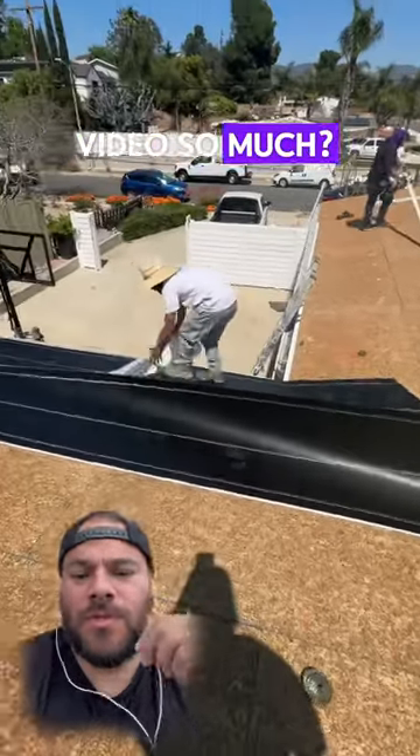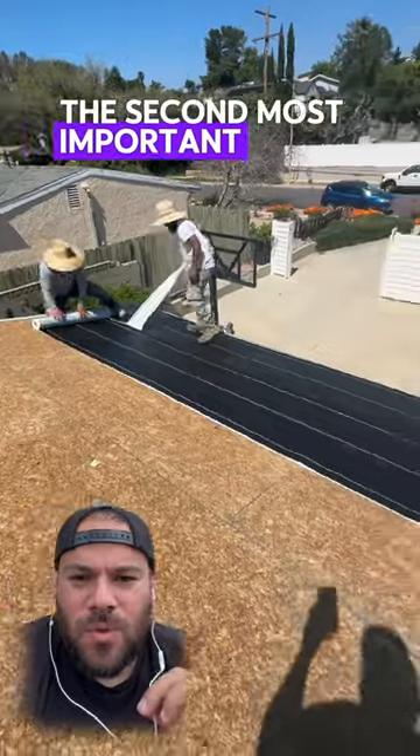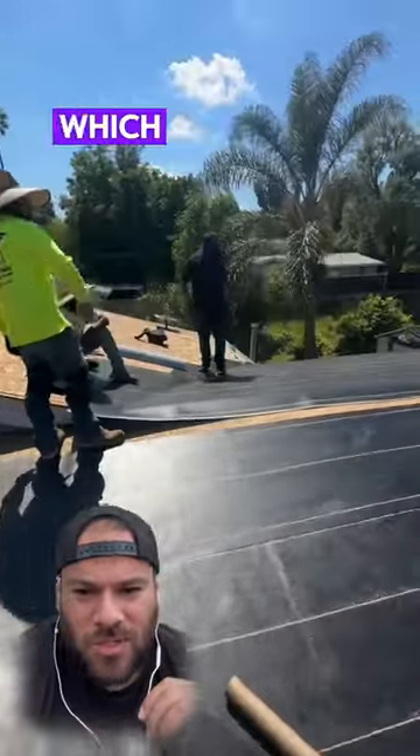Do you want to know why I love this video so much? I'll tell you anyways. The second most important thing that goes on the roof is the underlayment. Most roofers install the black felt paper, which looks like this.